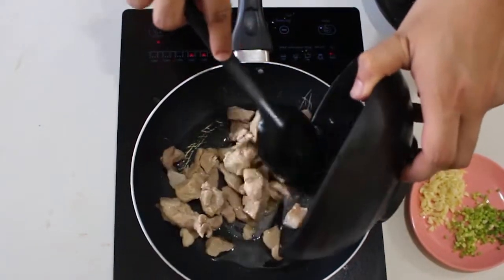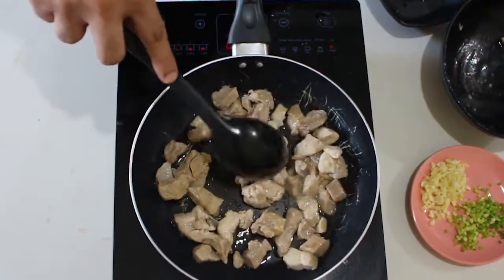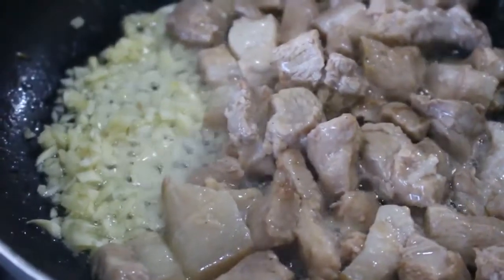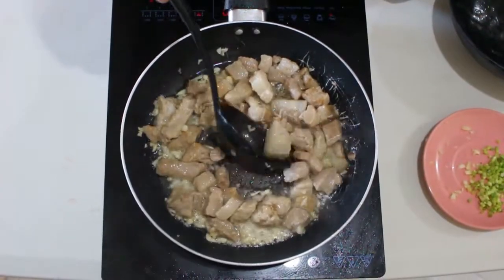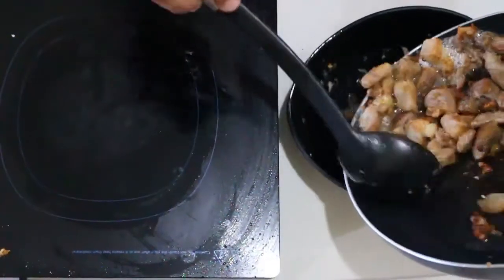Next step is to sauté natin ang boiled pork with garlic. Once done, we set it aside.